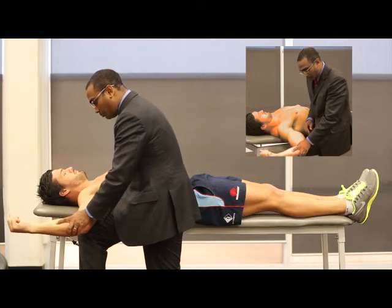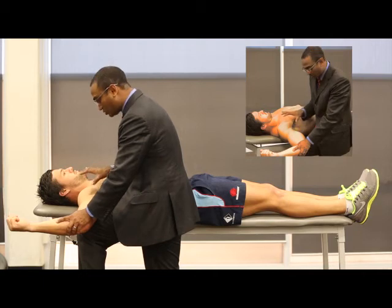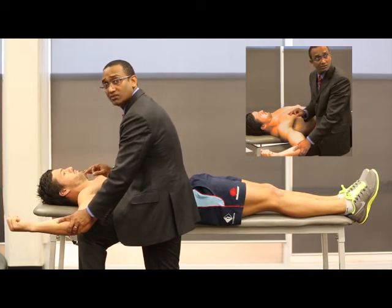And if I push down hard enough, he may feel his shoulder's about to dislocate, and his muscles will tense — and that will be called a positive apprehension test.